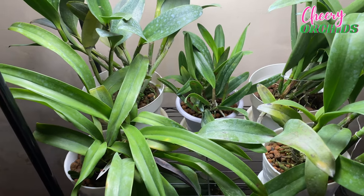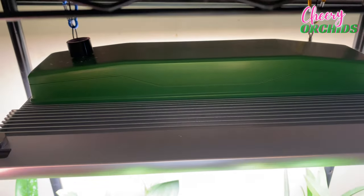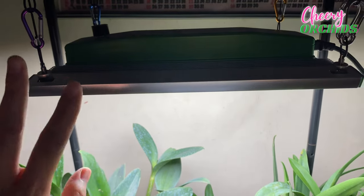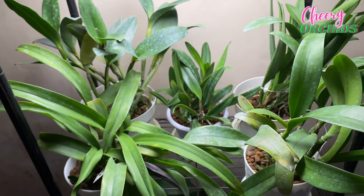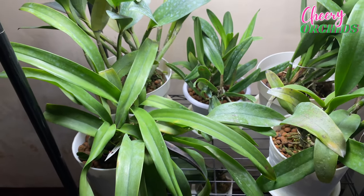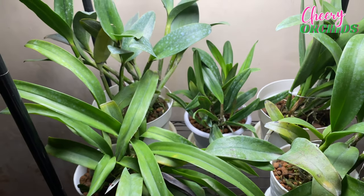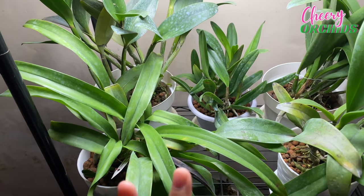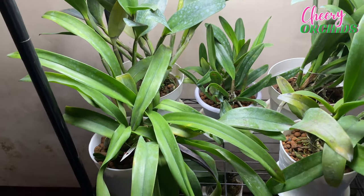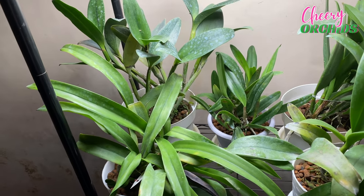Before I show them to you one by one, I want to show you my grow light first. BestVA sent this to me last year, but because of the holidays, busy schedules, and isolation, I only used this for a month. The orchids have been here for just a month. I actually wanted to wait for them to flower first before making this video, but my schedule for the next weeks will be very busy. I think it is already enough time to show you whether we can actually grow orchids indoors without natural light.